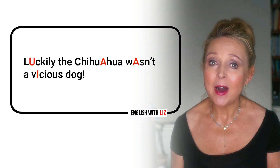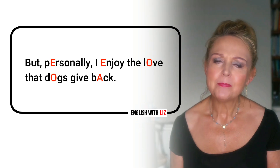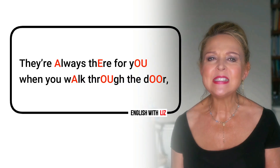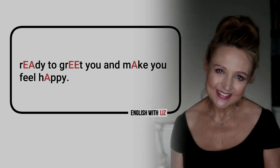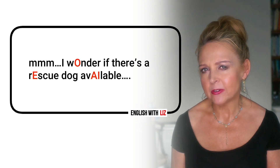Luckily, the chihuahua wasn't a vicious dog. But personally, I enjoy the love that dogs give back. They're always there for you when you walk through the door, ready to greet you and make you feel happy. I wonder if there's a rescue dog available.